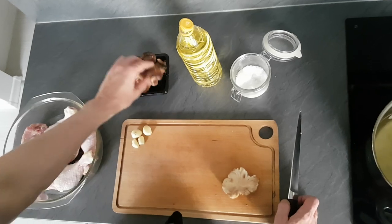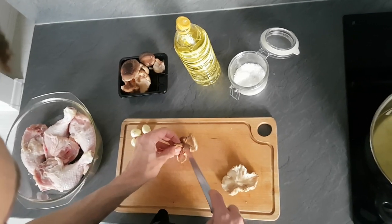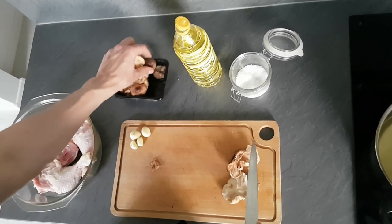Next I got some shiitake mushrooms here, so I'm just gonna cut the middle part out because it's not really nice to eat.